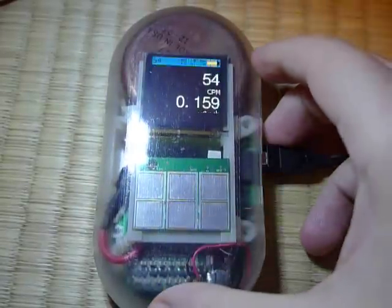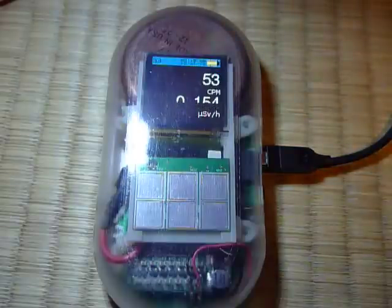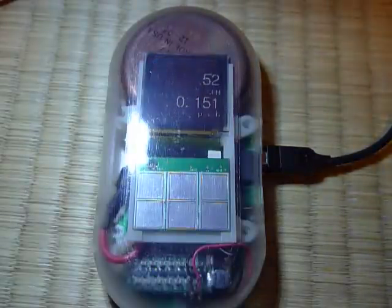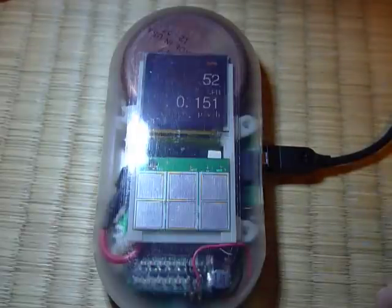This is a pre-production version of the Kickstarter Geiger counter, made with 3D printed plastics and a hand-assembled PCB. It's a reasonable approximation of what we'll ship.